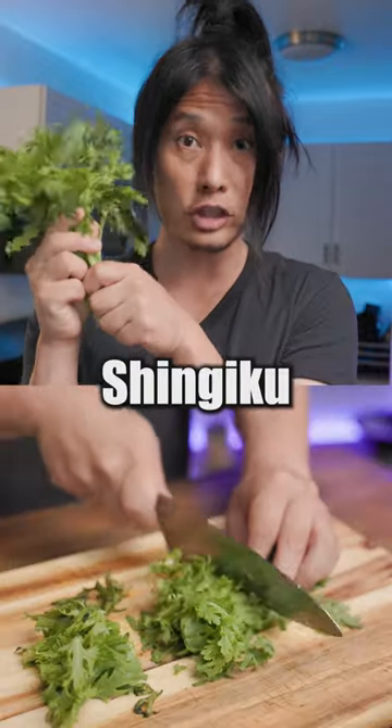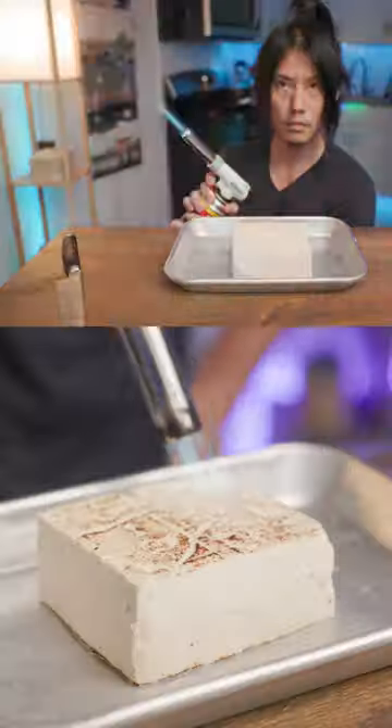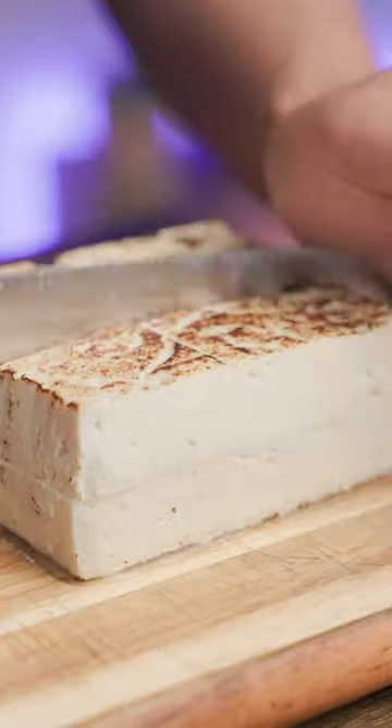Chop up an egg, napa cabbages, shingiku, enoki, and shiitake mushrooms. Get a block of tofu, sear both sides, then cut into little cubes.